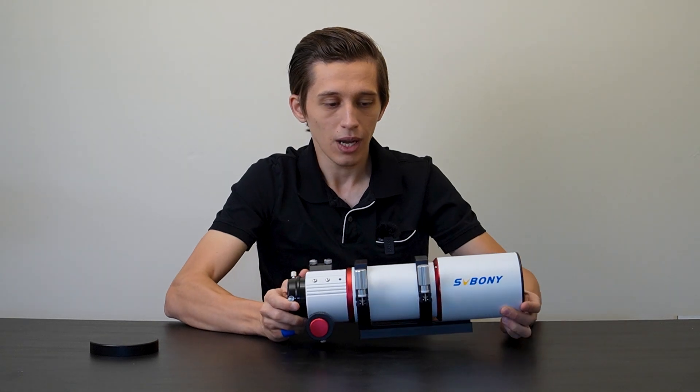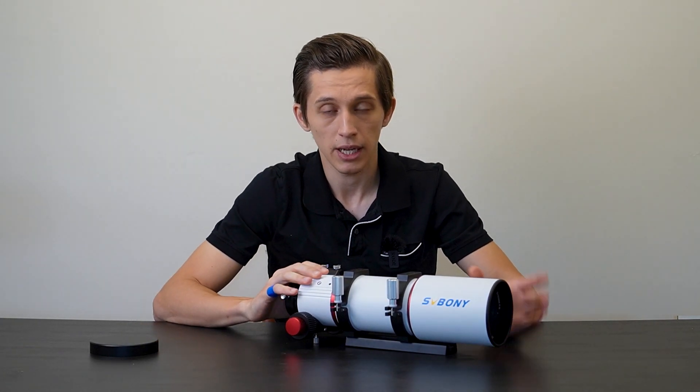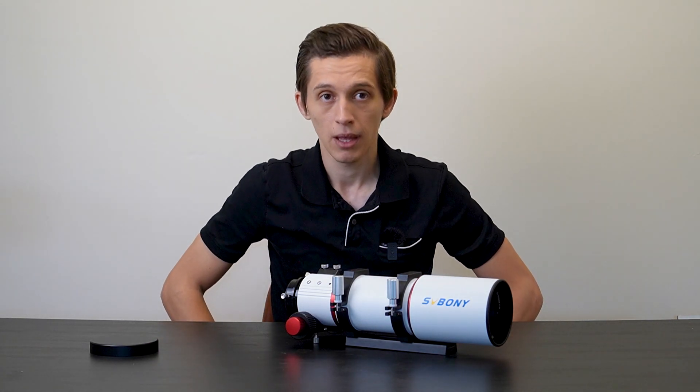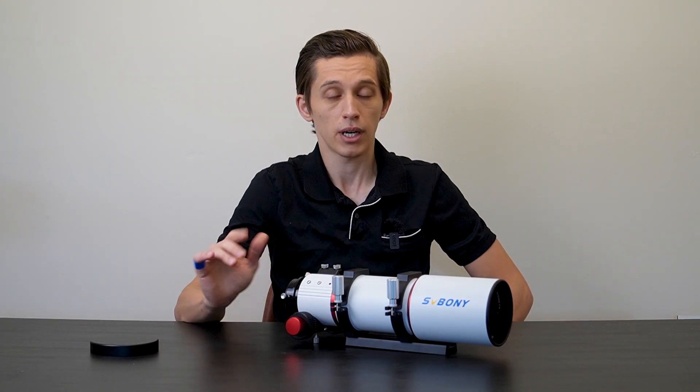I did not get a 1x flattener for this telescope yet. I know I'm supposed to get one delivered together with a rotator a bit later. At the moment I have a 0.8x focal reducer and flattener from the 122 millimeter telescope, so what I'm going to do is install that.